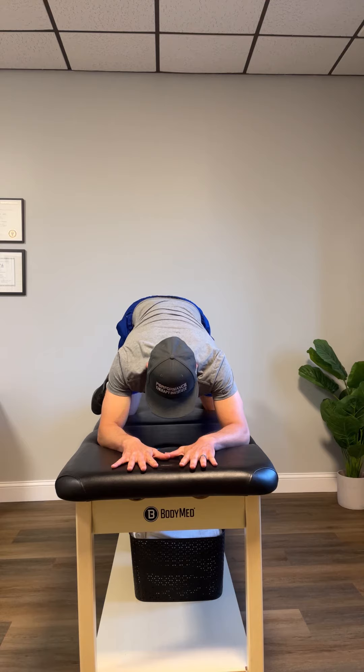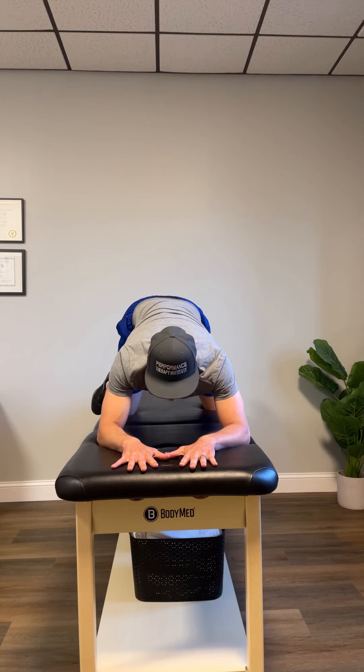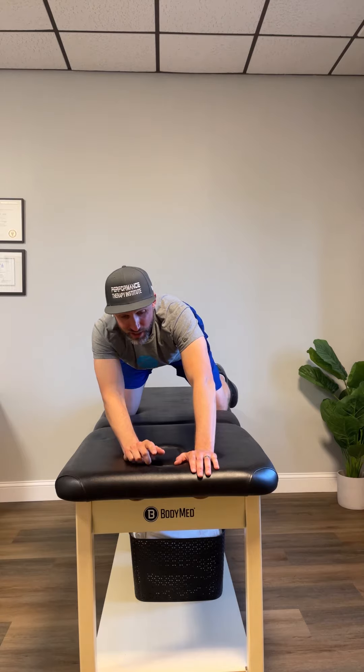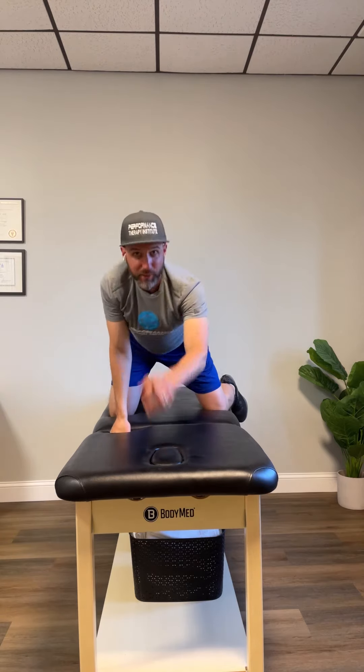The tendency is for people to want to use their neck — keep that nose and chin up as you give that gentle reach through your elbows. You're going to do about three to five breaths for about three to five sets. Let me know if you have any questions.